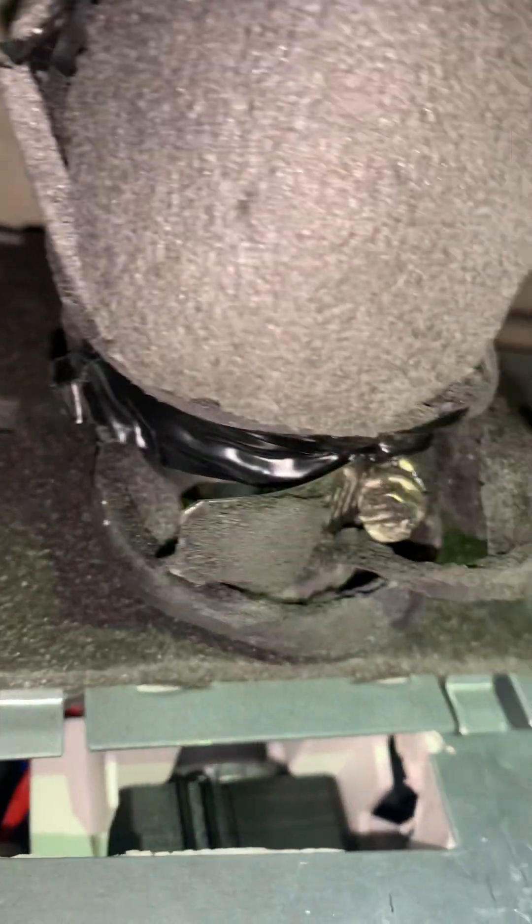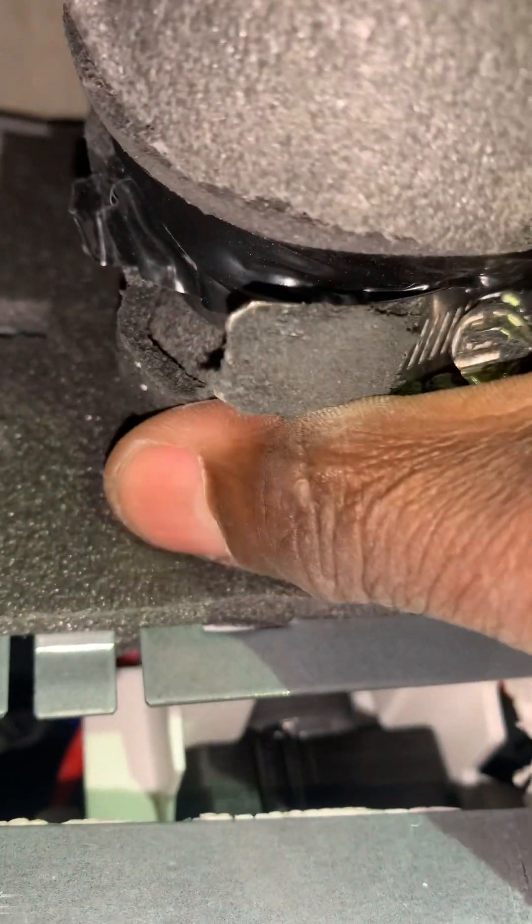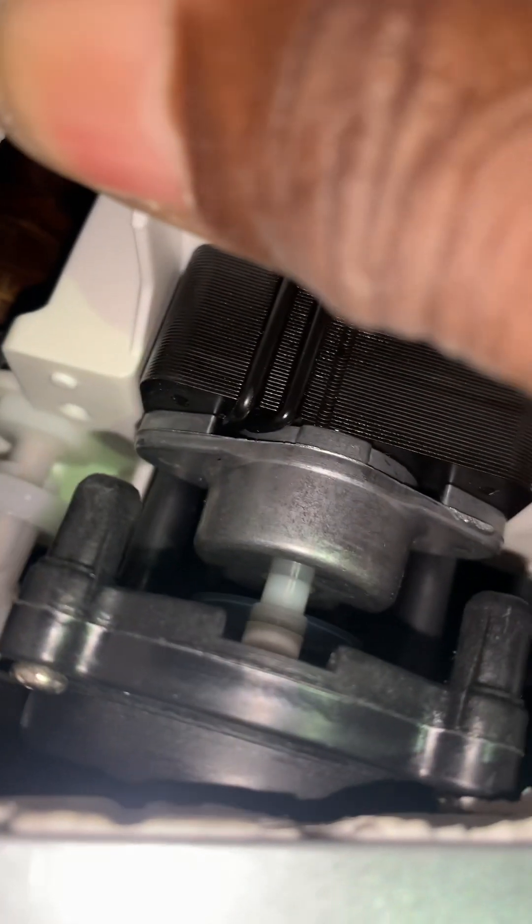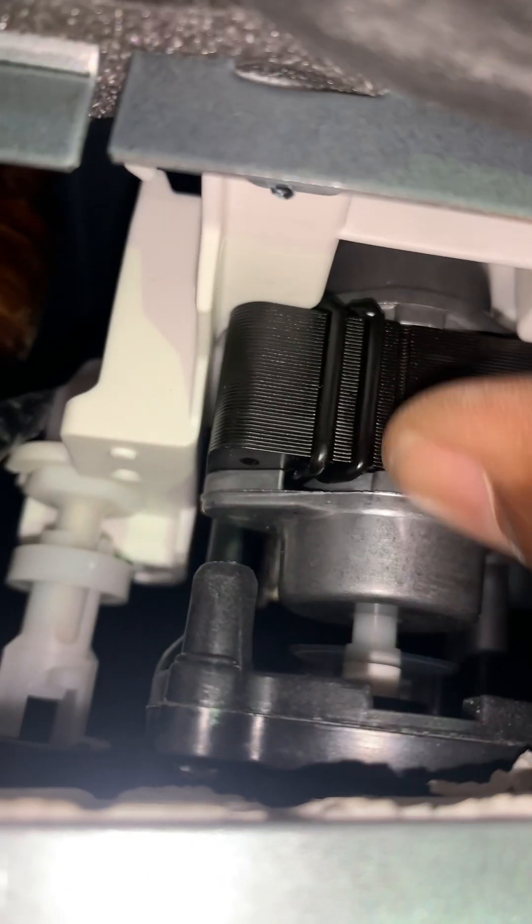So it turns out the float switch was just stuck. You can see it — that's the float switch right there in the corner. See that red wire going into it? There's a pump right here — the motor — but this space is so tight, I can barely fit my head up in here.